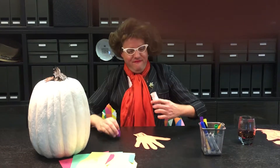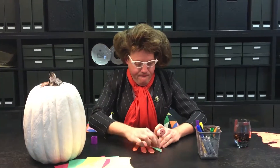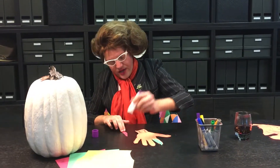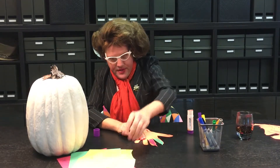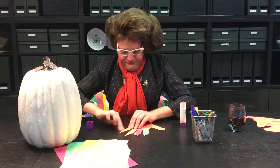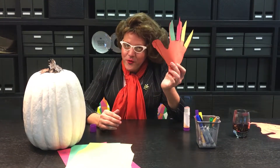Now the fun part — we get to add some feathers. The next best thing to a glue gun is a glue stick. Just slather it on and slap it, and lookie there — we have a turkey! Happy Thanksgiving!